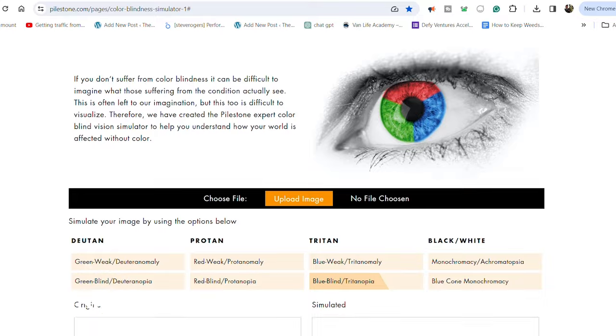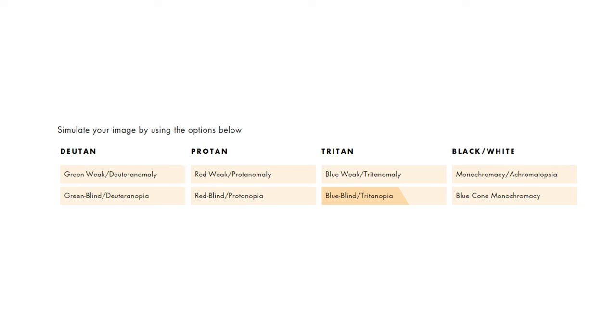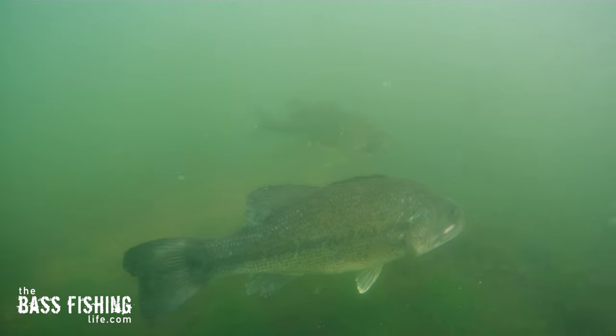There are websites dedicated to color blindness that have tools where you can upload images and see what they look like, filtering through eight different types of color blindness. Because they have the tritanopia filter that takes out the blue cone cells, it's going to give us a pretty accurate representation of what bass are actually seeing. I've got the links for these sites down below so you can check them out.